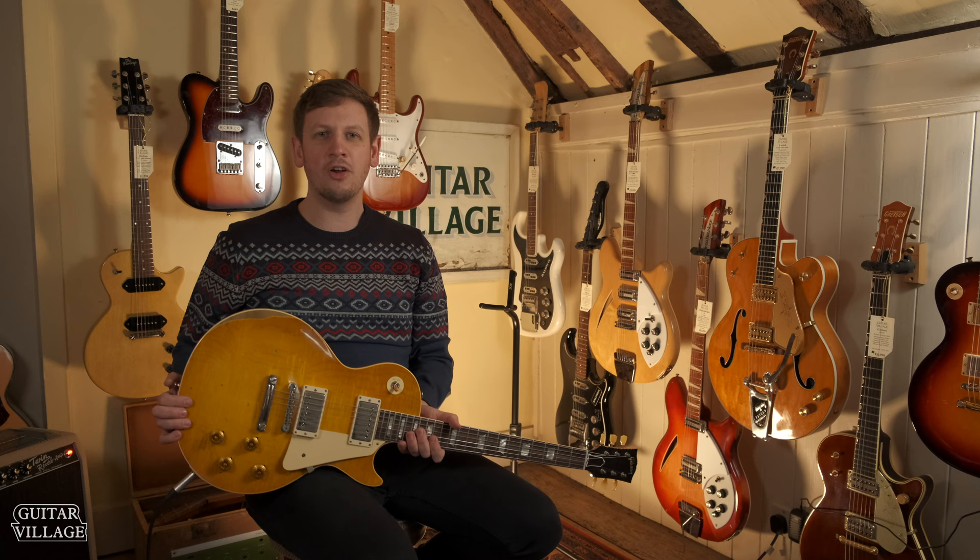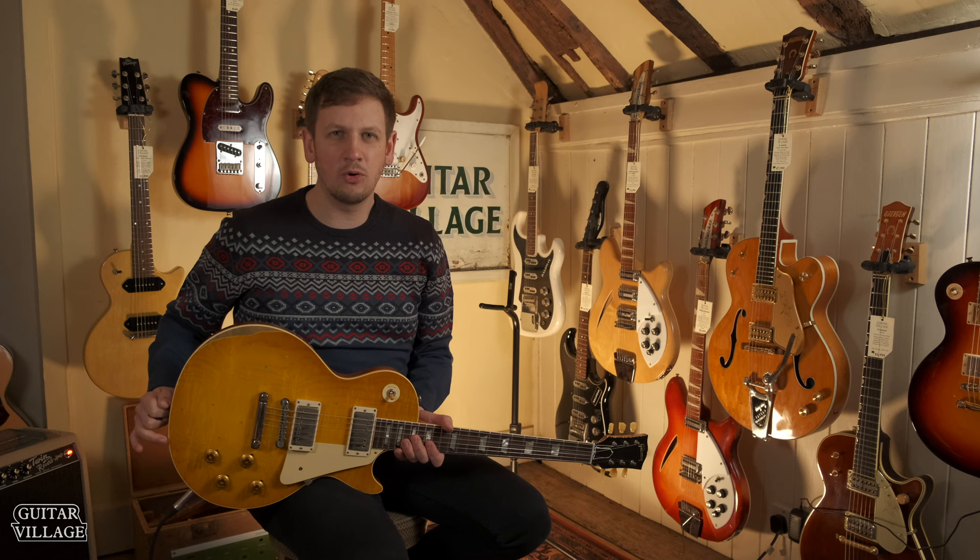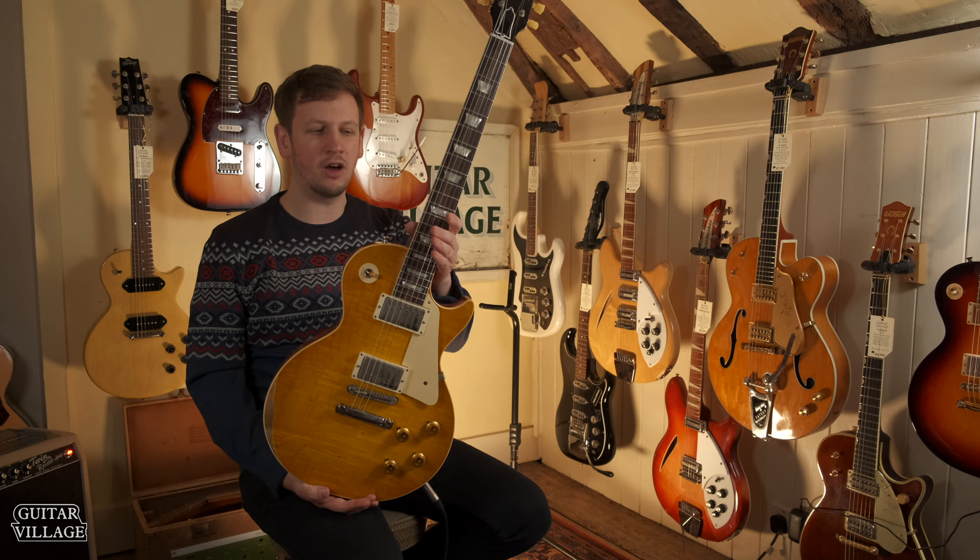You will have noticed that during this video my outfit has changed, and also the guitar I'm holding. What's happened is that since we recorded the Murphy Lab video, we had a couple more in. One of them is this — an ultra heavy aged 59 Lemon Burst Les Paul.